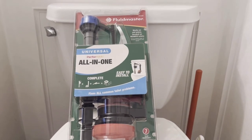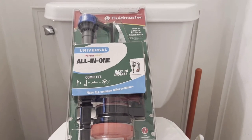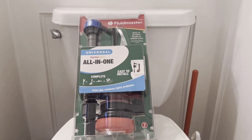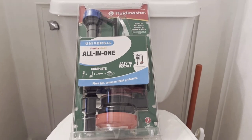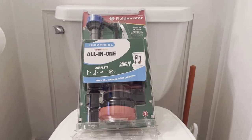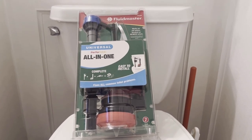I am replacing the toilet valve because my toilet bowl has got a leak. I got the part from Home Depot and hopefully it will solve the problem. Let's get to work.